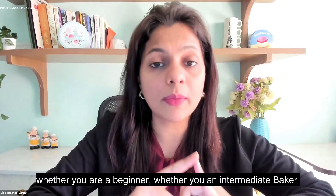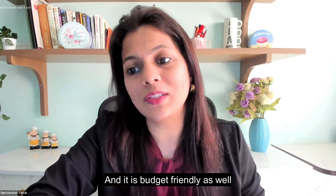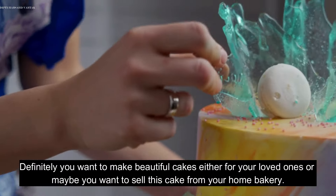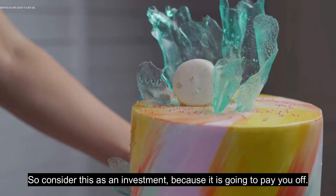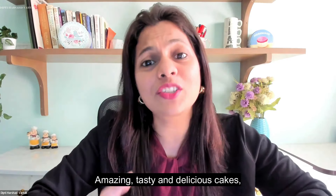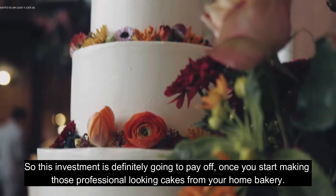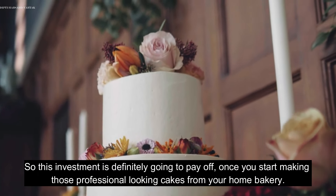Irrespective of your baking level — whether you are a beginner, intermediate, or professional baker — this will help you a lot, and it is budget friendly. Look at it as an investment. You want to make beautiful cakes either for your loved ones or to sell from your home bakery. Consider this an investment because it is going to pay off very soon as you start making amazing-looking, tasty, and delicious cakes. This investment is definitely going to pay off once you start making professional-looking cakes from your home bakery.